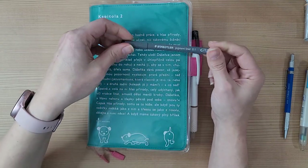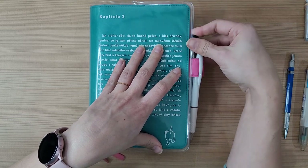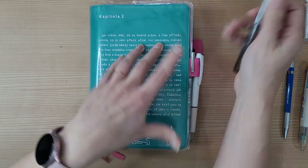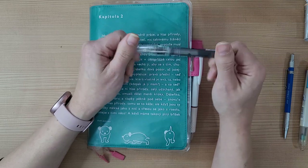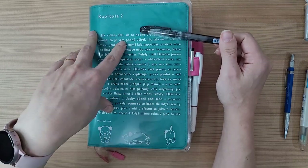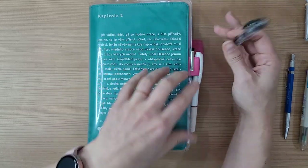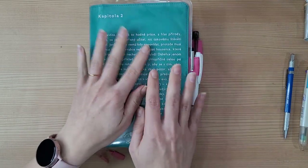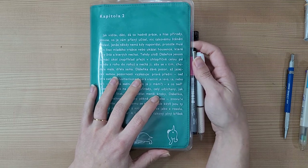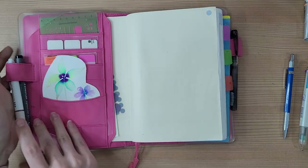I also picked up a preppy fountain pen in 0.2 extra fine since being in Korea — the ink dries super quickly on this paper, doesn't smear, and even if you watercolor over it, it doesn't bleed everywhere, just gets a little thicker. I picked it up in Taiwan, so this is just the cover and case they had available at the time.